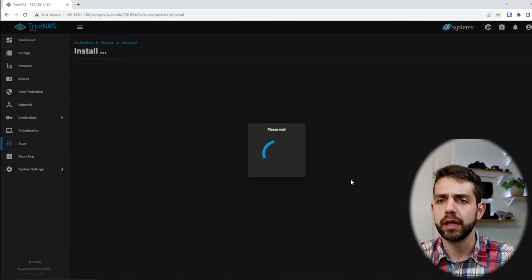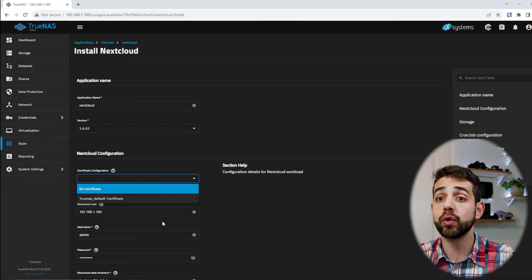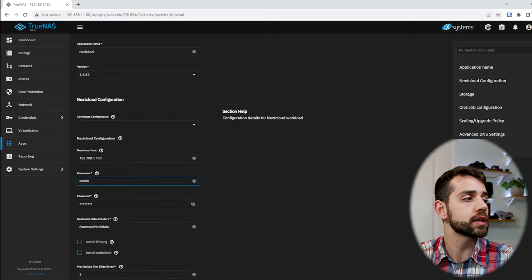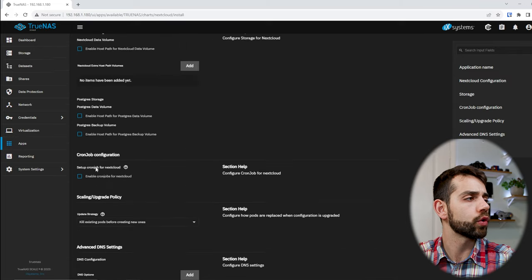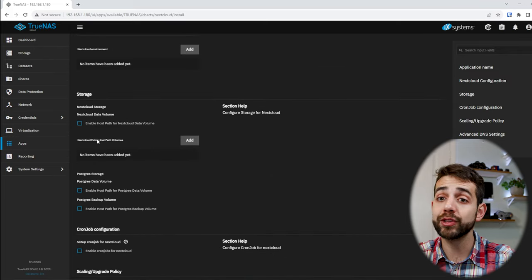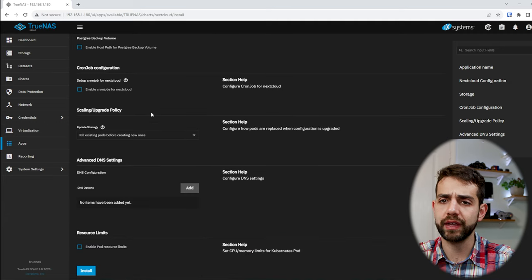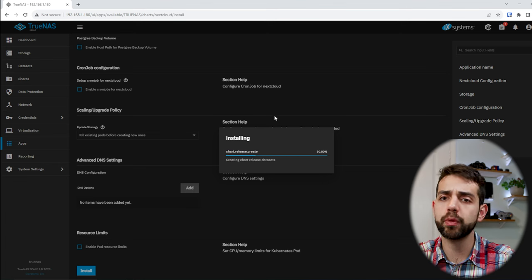To install an app, for example Nextcloud, you just click on it and click install. Once you agree to install, they give the configuration page. Here you define the name, version, certification — I suggest no certification if you're going to use a Cloudflare Tunnel or NGINX Proxy Manager. You also set the IP address, username, and password. I suggest you change the default password. You define where the data will be saved, and you can add extra storage if needed. Then put install.